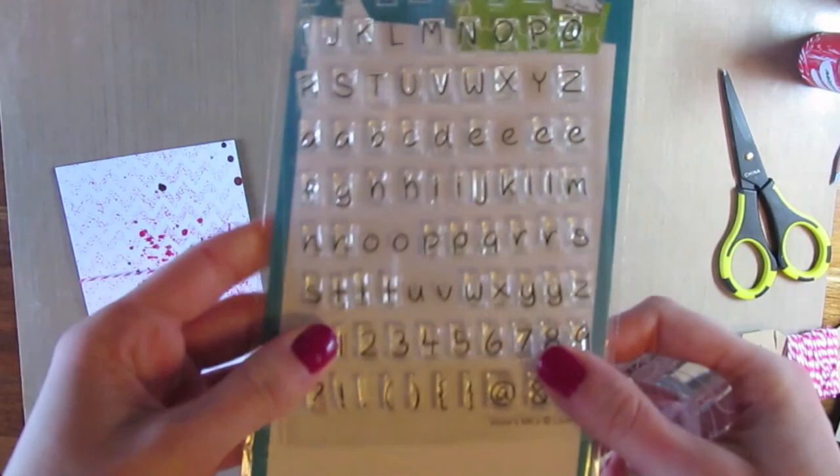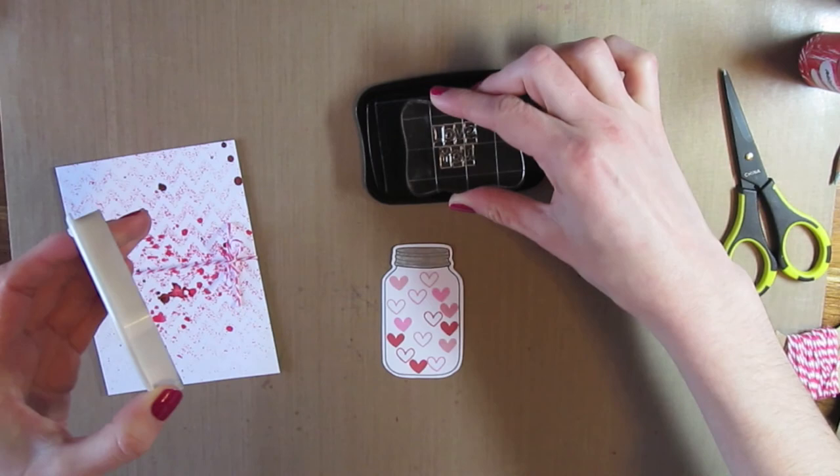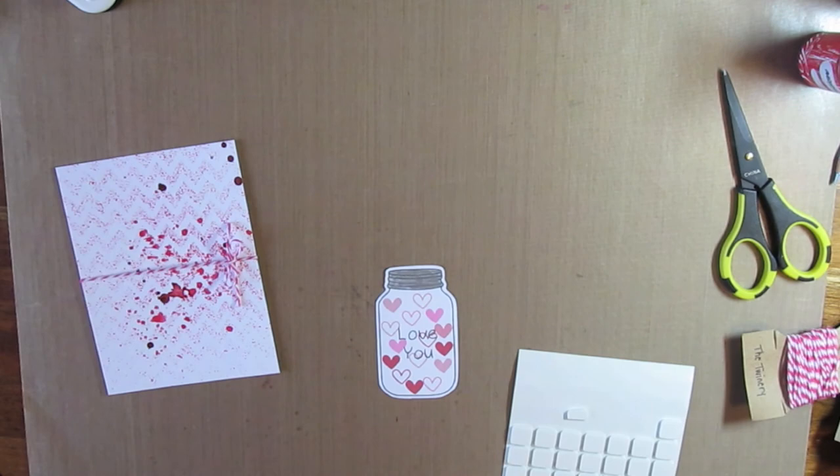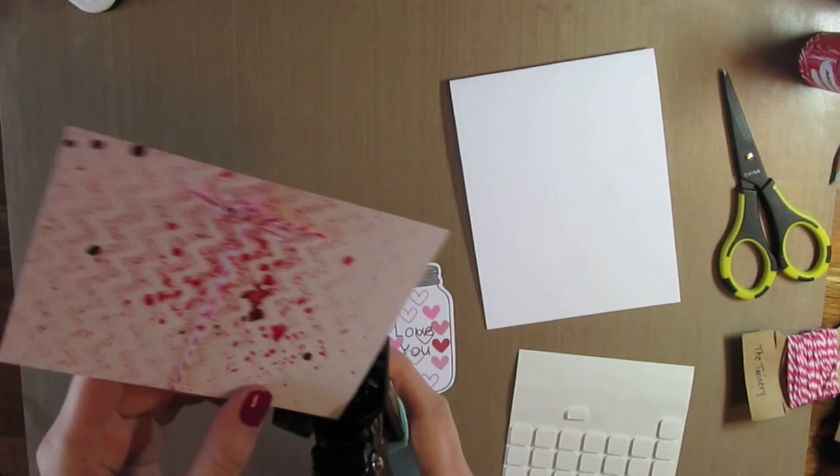I have a sentiment that says 'Love You' — it's from Jessie's ABCs from Lawn Fawn. I already spelled it all out and I'm just going to stamp that right in the middle of the mason jar with some Tuxedo Black ink. The lines of the letters are pretty thin, so if you want the sentiment to stand out more, you'll want to use more of a thicker font.